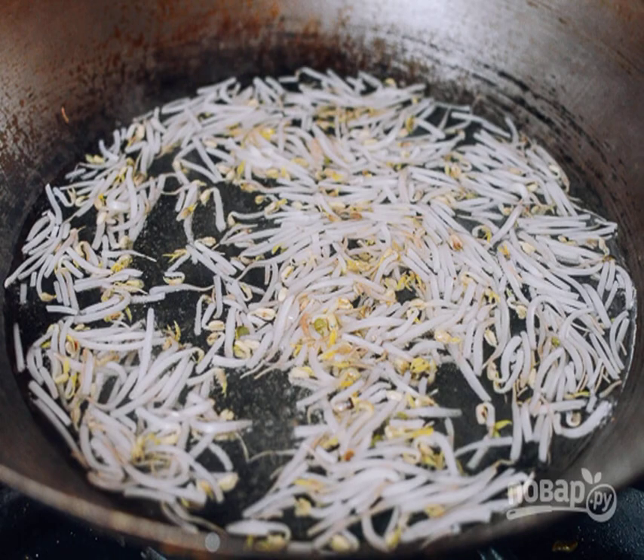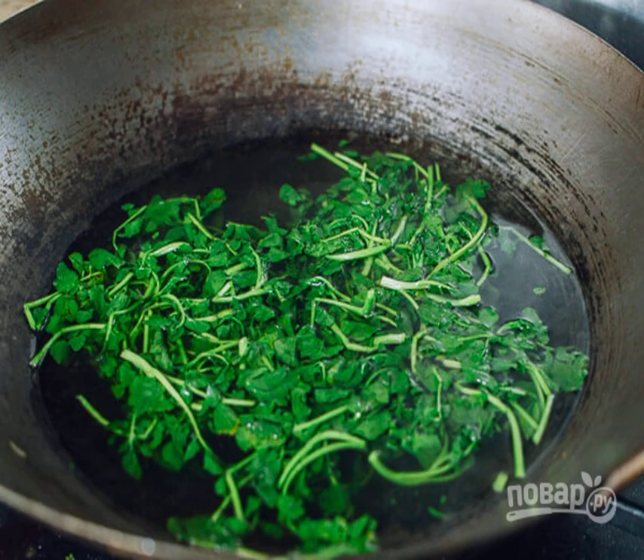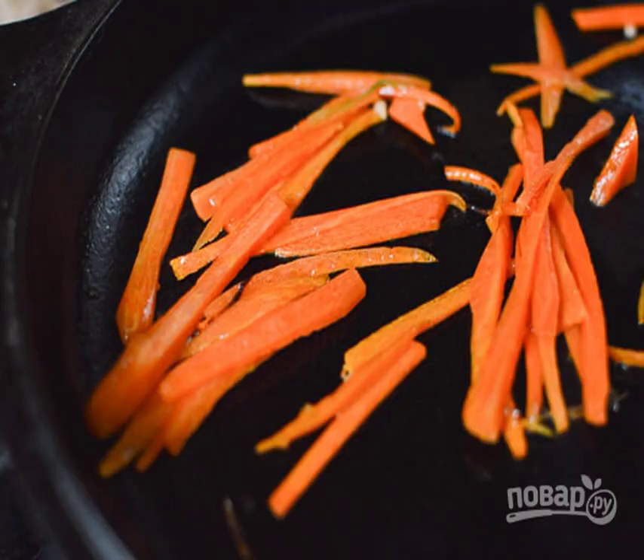Fry the soy sprouts in a frying pan for 1-2 minutes. Then fry the watercress in vegetable oil for 2 minutes. Peel the carrots, cut into strips, and fry until soft.